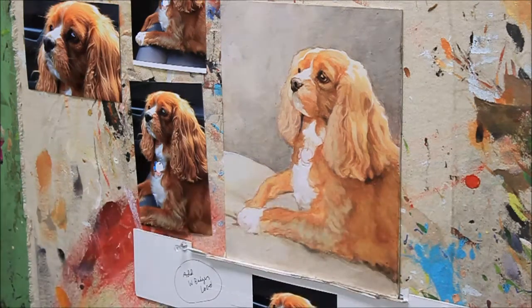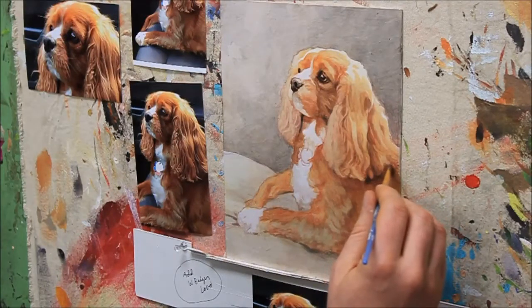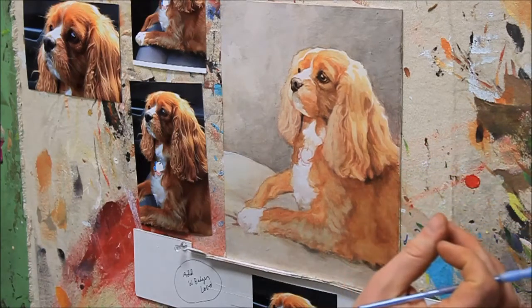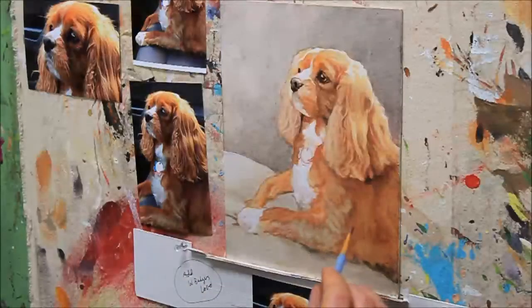I can tell I do have to darken that quite a bit. Let's grab a little bit of alizarin crimson and raw umber dark — mix those together, get it just a little more saturated on that side and work that in. Yeah, that'll be nice. Now we're getting a little more of the tonality of the dog. I like the direction this is taking overall. It is a work in progress, so it's not going to look just like it ought to until you get it to the stage where it's close to being finished.